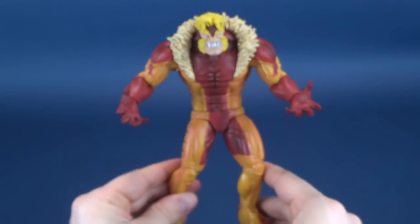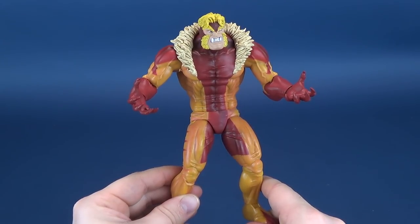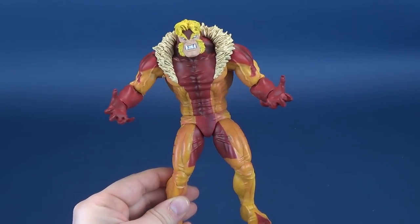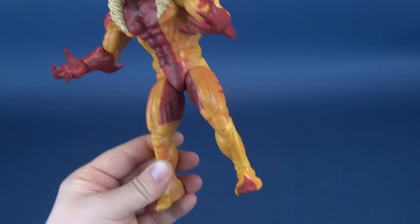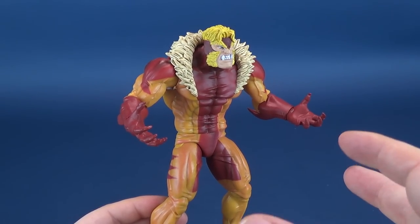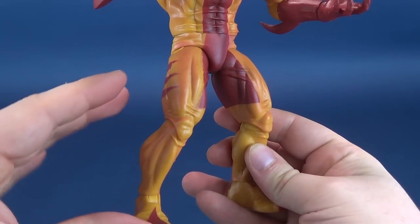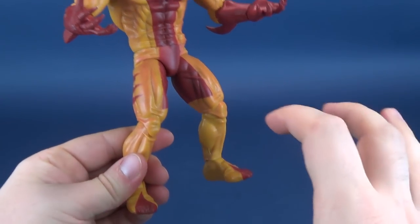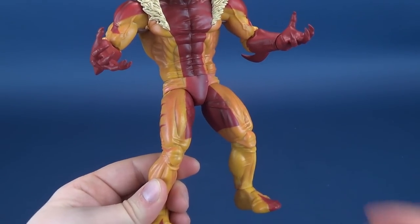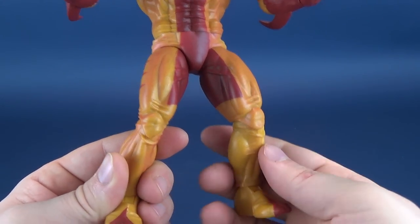As we move further down the figure, this is unfortunately where the figure suffers a little bit. Part of me almost wishes he could have been a little bit taller, and being the size that he is, his legs do come across as a little stumpy. I get that they wanted to oversell the fact that he's got a big, broad, very long torso, but the trade-off unfortunately means his lower legs look a little stumpier than they should be — something we would get with a lot of Marvel Legends figures.